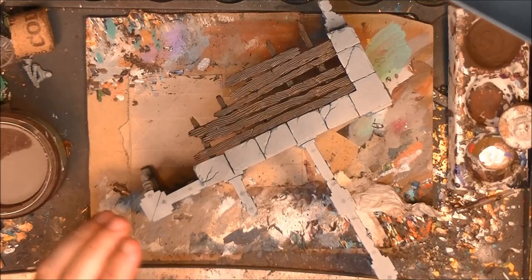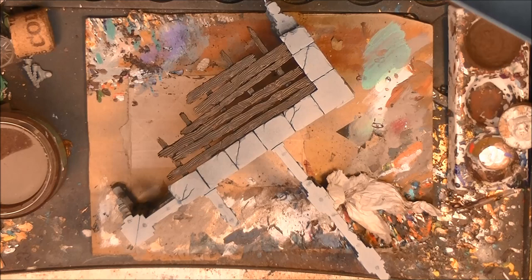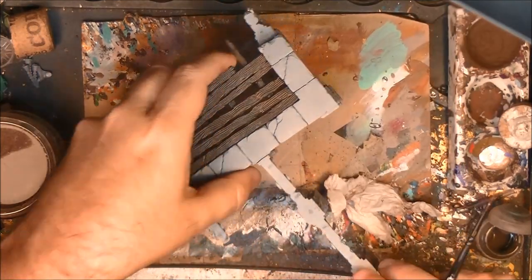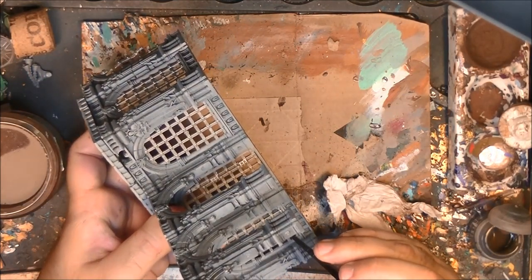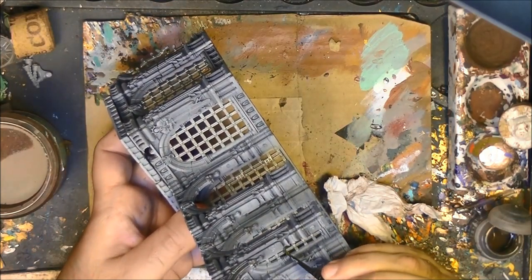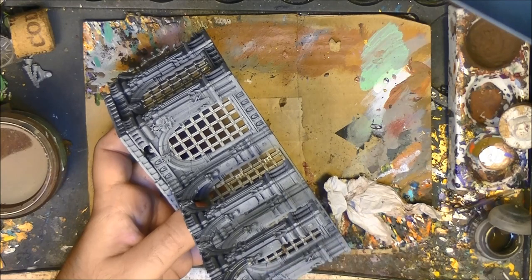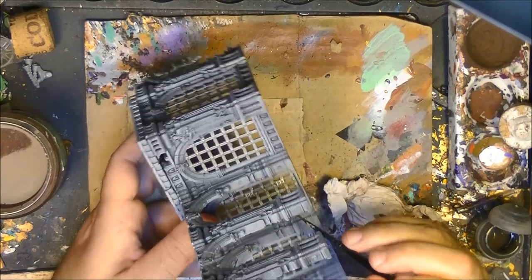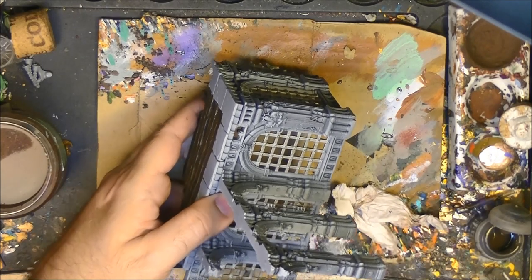This is how it looks once the Wyrd Wood has dried. Now I'm going to use Typhus Corrosion — this is a technical paint and I'll use it on the metallic parts to create some random rust patterns. I like to dilute it a little bit more, and we create some random damage or rust spots. Not everywhere, but I like to do something like that. I apply it in places where you think the rust would appear.